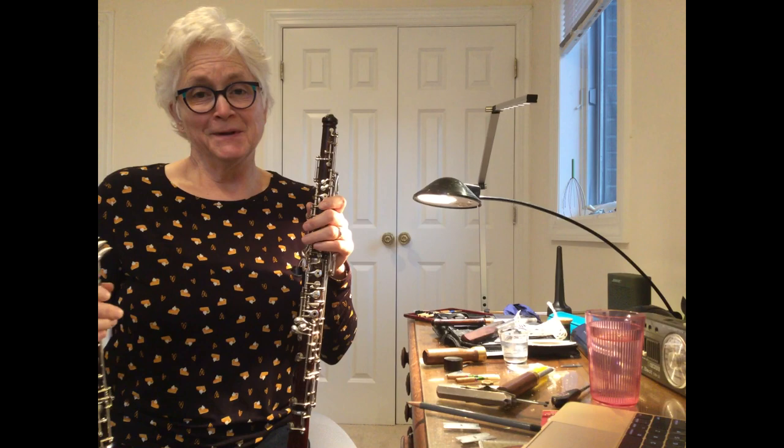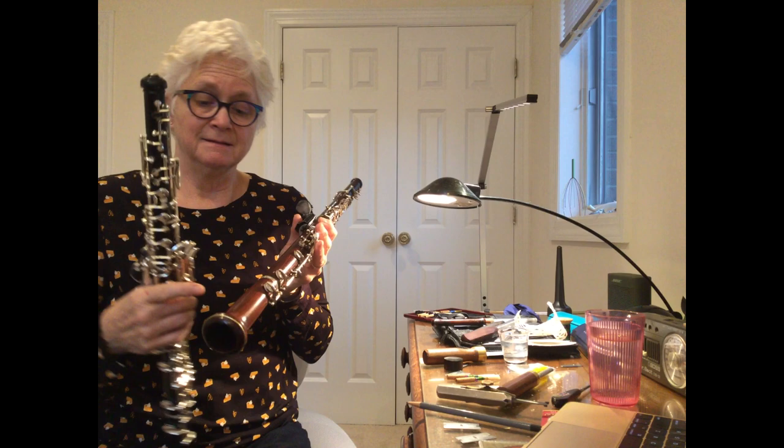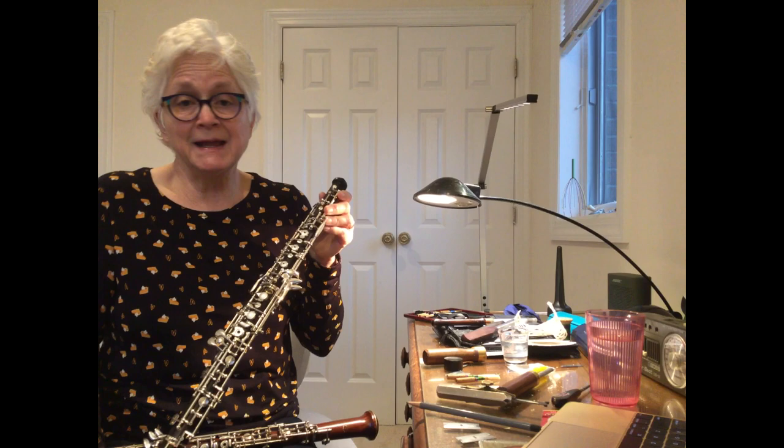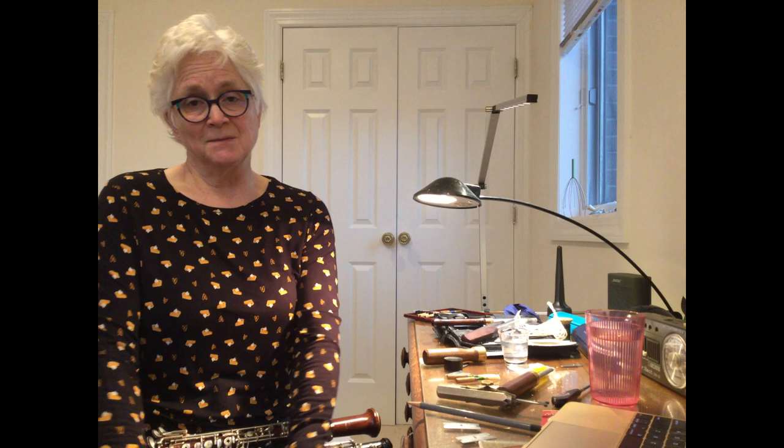I'd like to tell you a little about the instruments I play. This one was made by Paul Laubin of Peekskill, New York. It's from cocobola wood and has a special thumb rest that I use to prevent hand injuries. This one was made in London, England by the Hallworth Oboe Company. It is made of grenadilla and also has a special hand rest. They're both beautiful instruments. I use them in different situations, and I can't really say which one is my favorite.